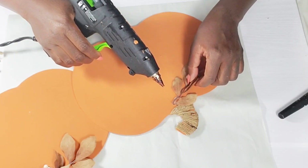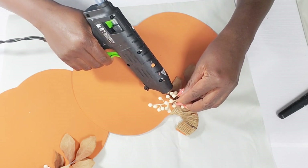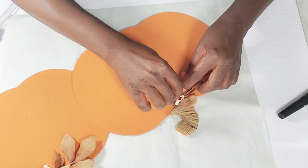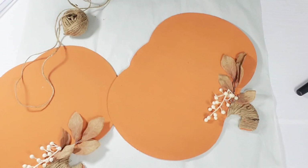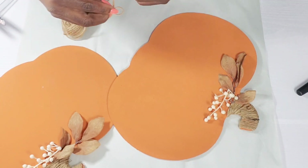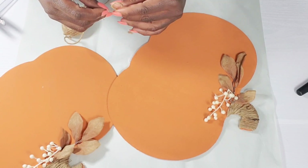I want this paper plate holder to look the same on both sides so that you can use it as a centerpiece and it still looks beautiful from whichever side you're looking at it from. So once I get that attached, I'm going to take that jute cord and create two little basic bows to hot glue right in the center of my leaves and my little berries.